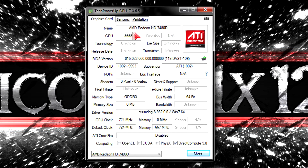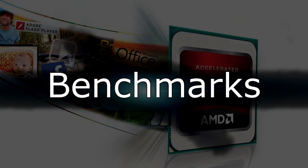In GPU-Z you can see the HD 7480D integrated graphics gets detected. The specs look pretty good and DirectX 11 is fully supported, which is very nice. Now let's move on to the benchmarks — this is my test system.